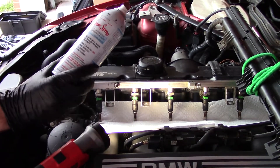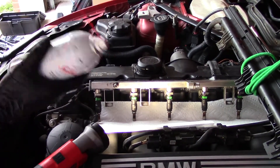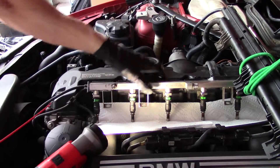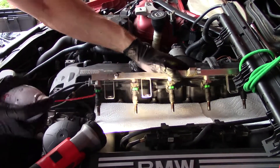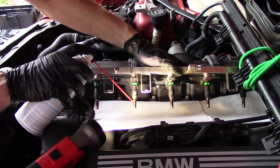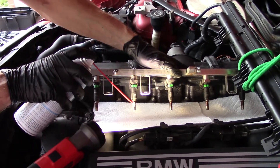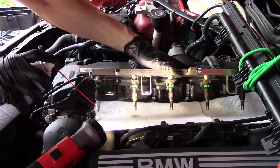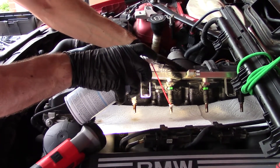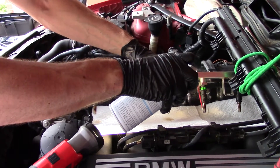We're going to use this Seafoam spray cleaner to clean these carbon deposits. They recommended this at AutoZone, so we'll see how good this thing is.